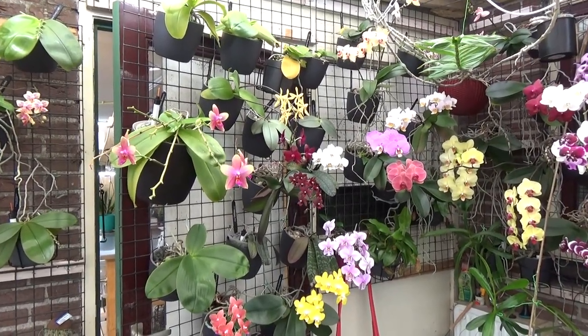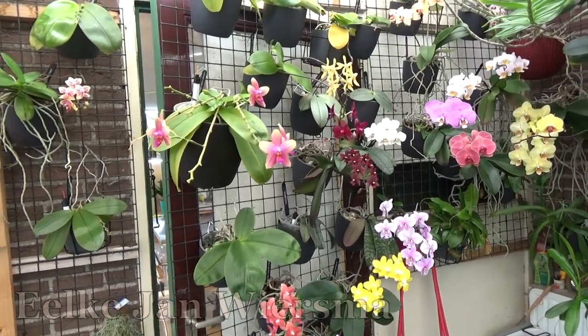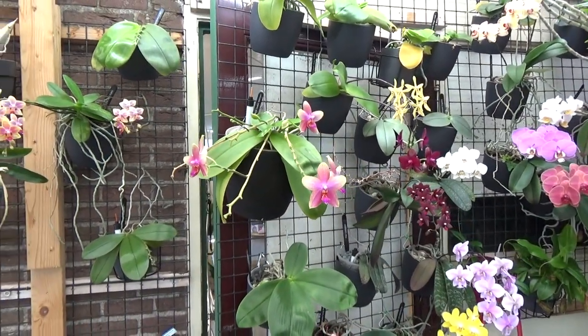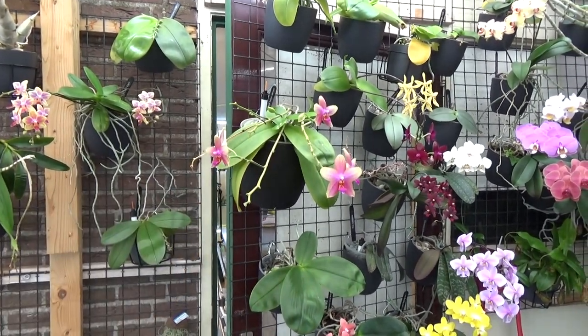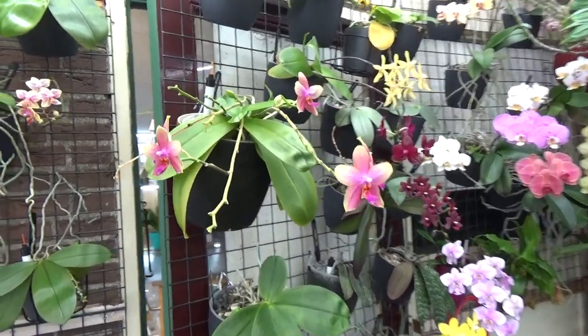Hello everyone and welcome to The Orchid Saga. My name is Heelkian Wiersma and today we're going to do an update video on my Leodoro. According to my videos list on YouTube it was about five months ago that we repotted her, and I promised you guys to do an update because it was quite a nice repot.